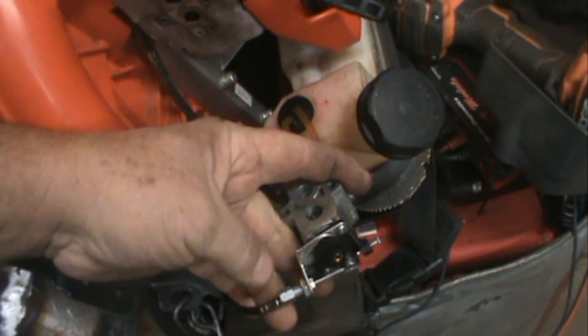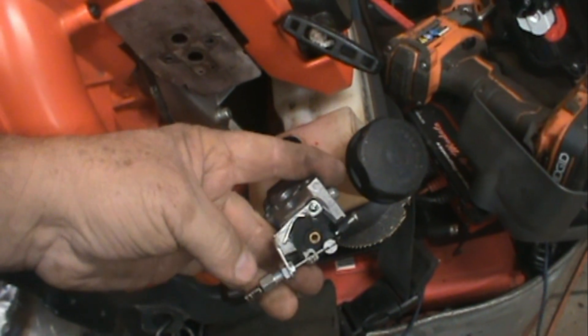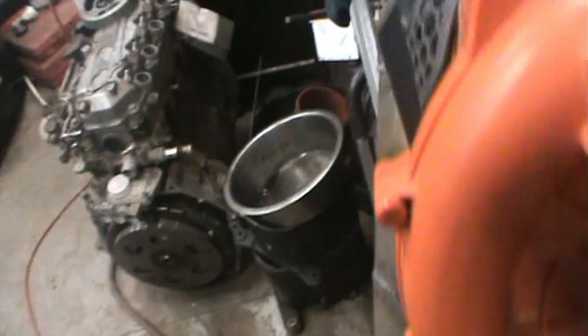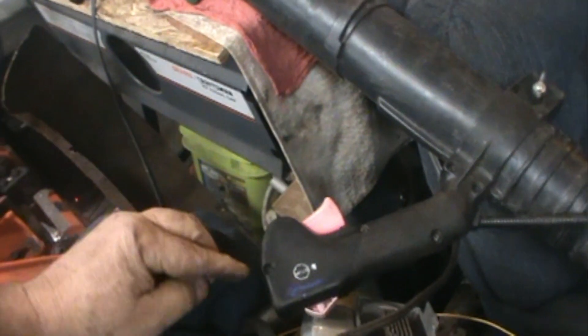You're going to lose half your rev up when you have three-eighths of an inch out. So I got the model number off this, which you can see right there, and it's a Walbro carb. I went to the Stihl dealer and said what's going on with why I have such a big issue here. He said they had a problem with things falling apart in the handle, so he said check up in your handle first to see if we've got an issue.